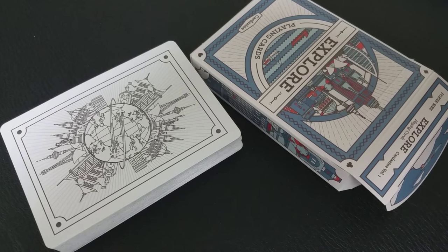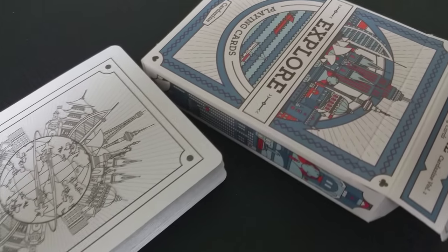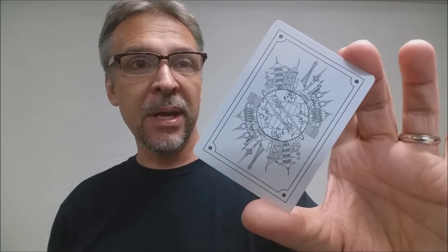If you want to learn more about stock, cut, and finish, you can click the link below in the description. The back design of the playing cards is a globe, and then it has jets circling it, and then you have all these varied architectural cityscapes going all the way around. The frame is very simple, and the card is devoid of color — it's a black and white image with a nice wide poker-sized frame, and it makes for a really nice, very classic look.